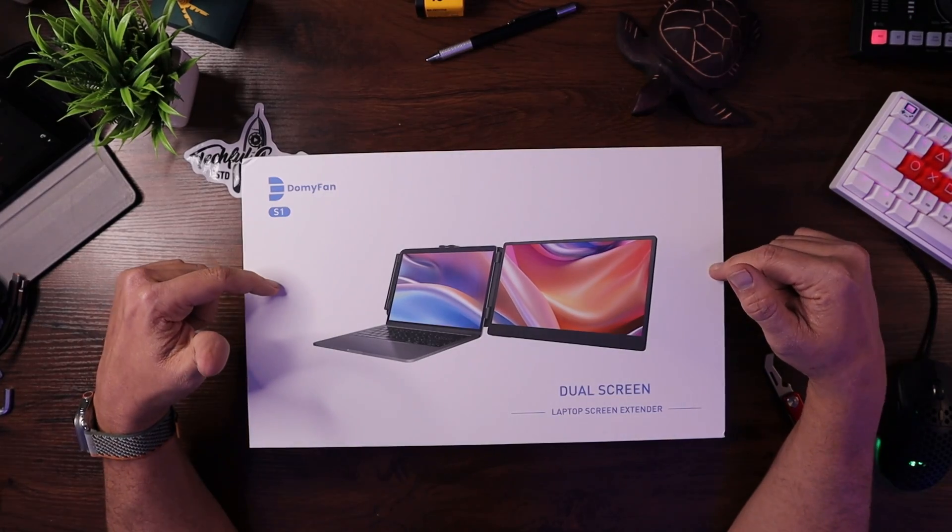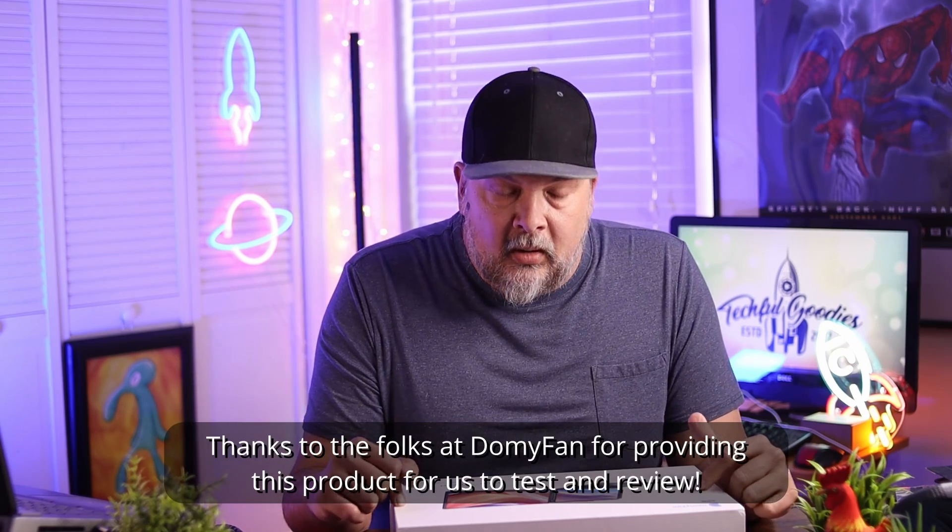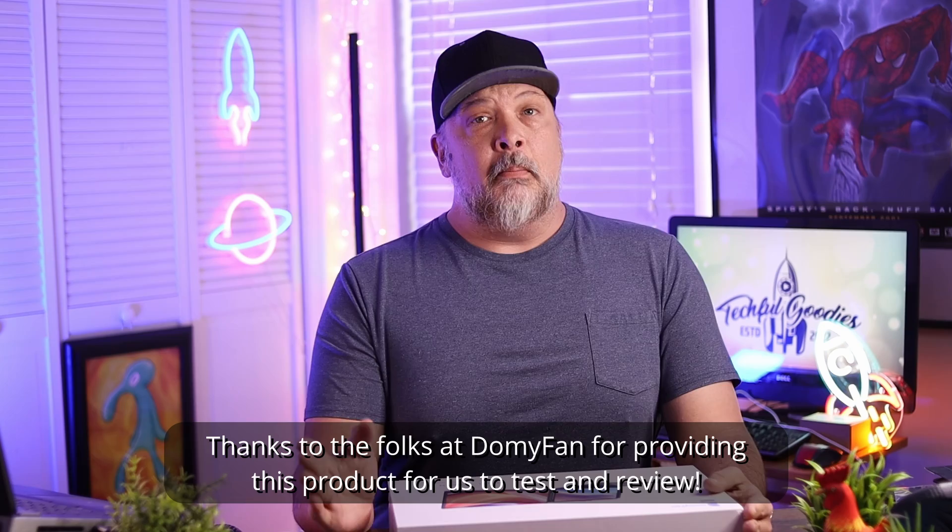What's up, everybody? This is Carl from Techful Goodies, and this is the DomiFan Dual Screen Laptop Screen Extender. We've looked at multiple products from DomiFan, and I'm a huge fan of DomiFan. We've looked at a standard portable monitor, and we've also looked at a triple screen setup that you can use with your laptop that allows you to have monitors on both sides of your laptop screen.